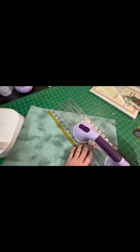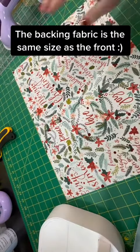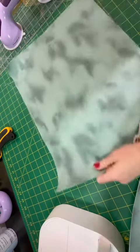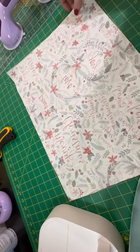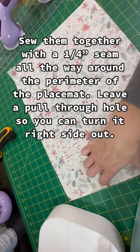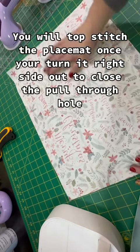Be super careful when you do this that you don't cut the seam line. I've cut my backing fabric and decided to use that really big print with the words. I'm going to take my front here, lay my backing fabric pretty side down on top of it, and stitch all the way around with a quarter-inch seam leaving a pull-through hole. I'm going to pin it and mark it so I don't sew over it, then flip it inside out and top-stitch.